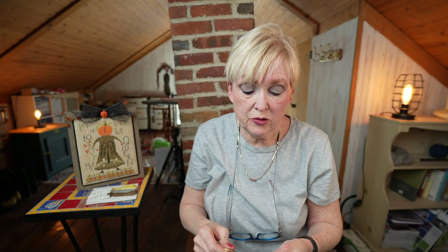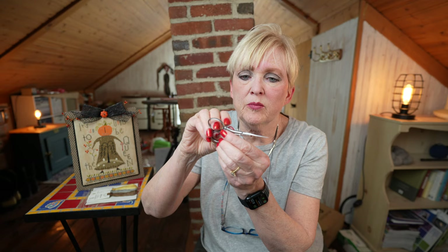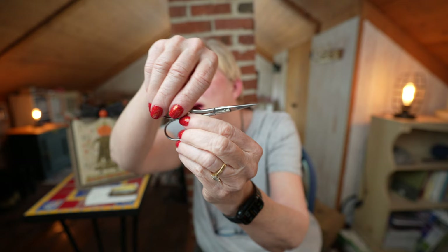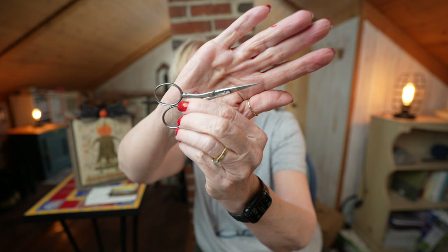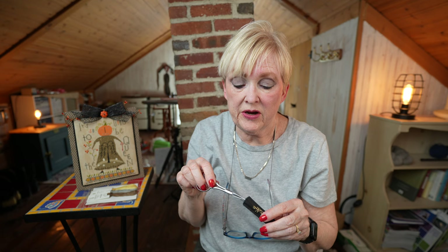My most recent acquisition was from 1812 Stitchery. She had purchased a bunch of Dovos wholesale — they were getting rid of them — and had a sale. They sold out within minutes and I snagged a pair of 4-inchers. These babies are sharp. Holy moly, you guys — I don't know if you can see this point but it is insane. It is sharp. Sharpest pair of scissors that I own. They're incredible.